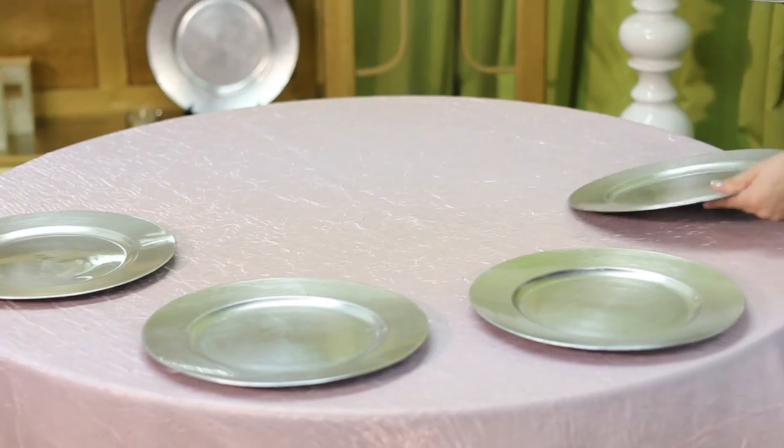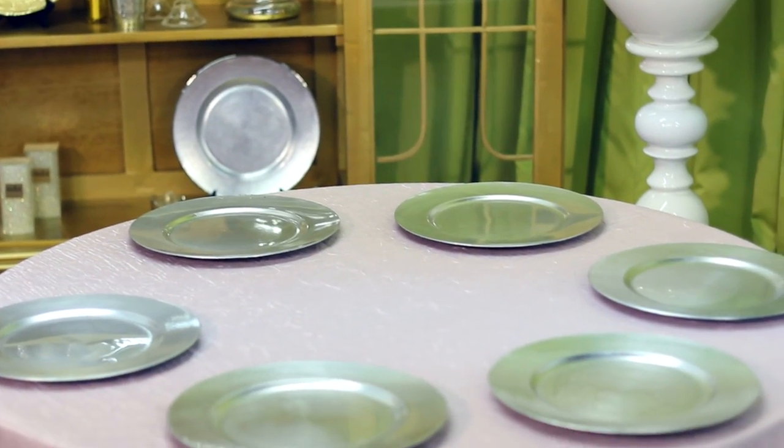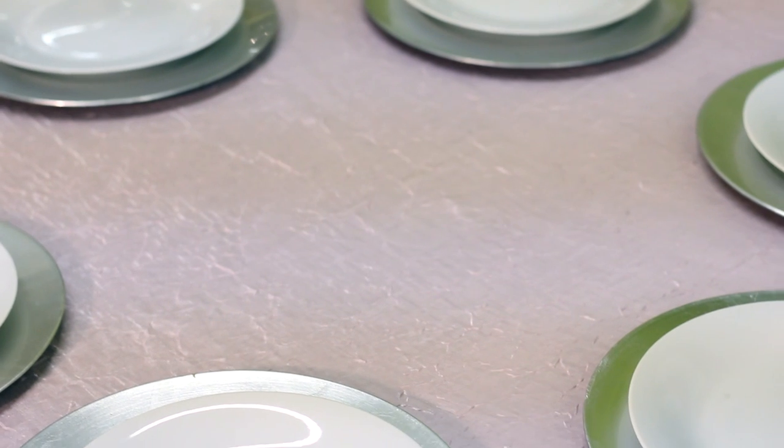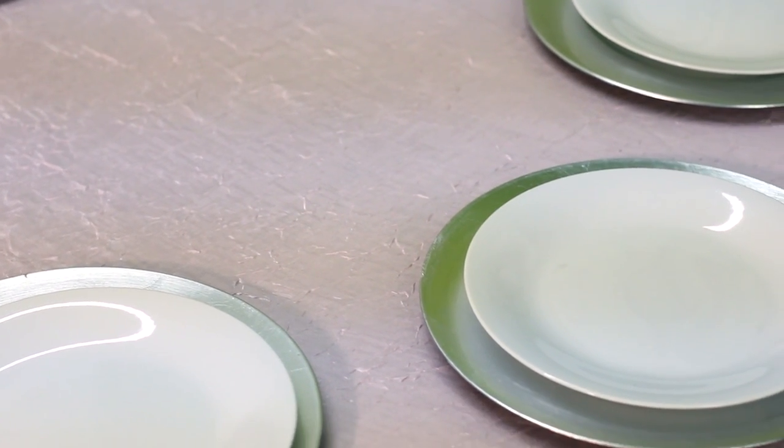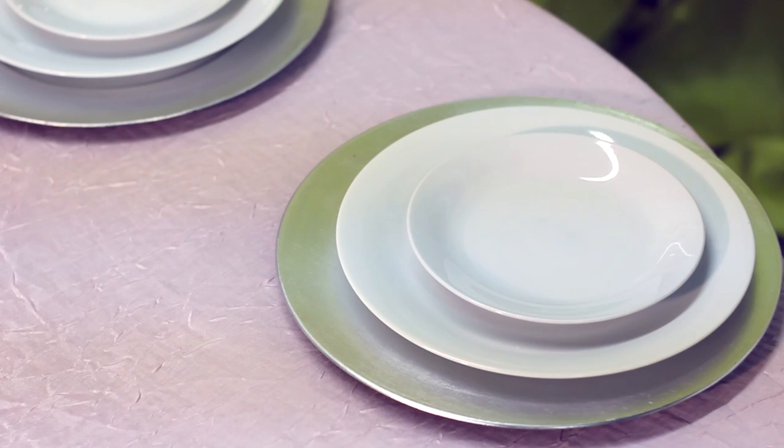Next, we're going to move on to the table settings themselves. I'm going to use a silver charger because, of course, we want to bring a little silver to the actual table design. There's a lot going on in this table with all the pink and silver, so we want to make sure that our china and our stemware is really basic and classic. You'll see here that we're using a beautiful white, very plain and simple.